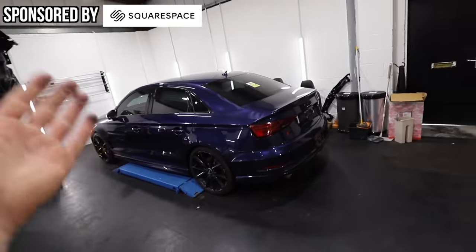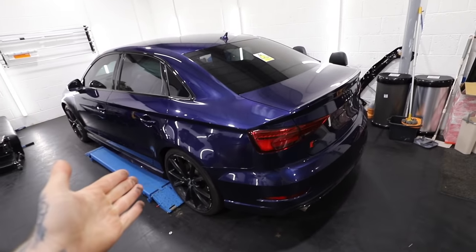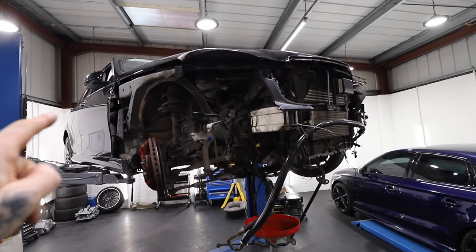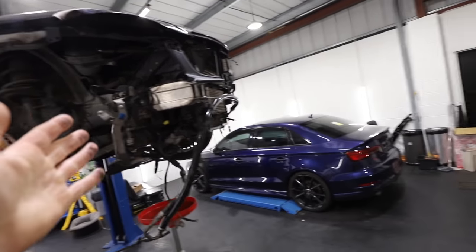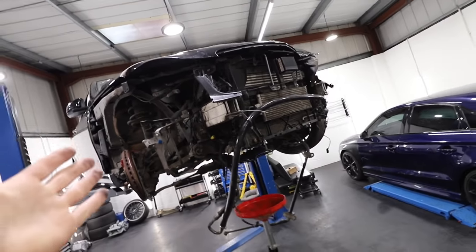Another busy day of working on cars, more specifically the Audi S3. We should, fingers crossed, be able to get this just about ready for the road in this video. But we do need to get the C63 off at some point, just so we can roll it off and get another car in. This thing is taking up a lot of space and we've got a lot of parts on order for it.